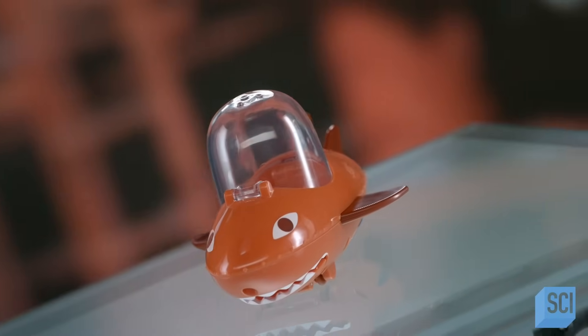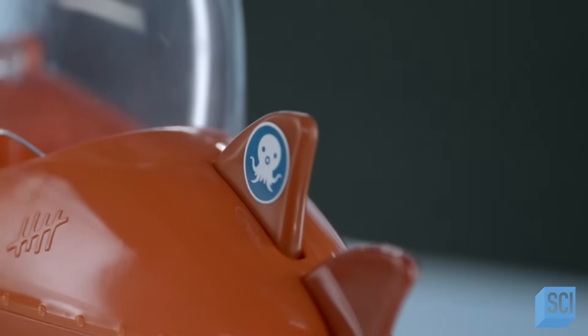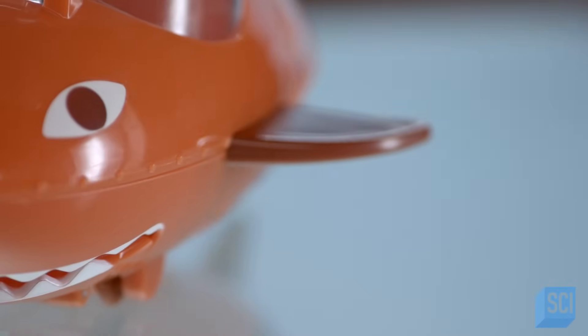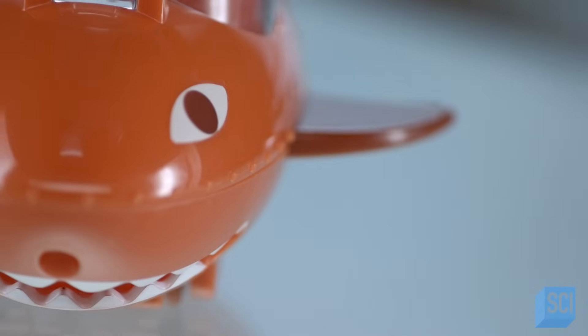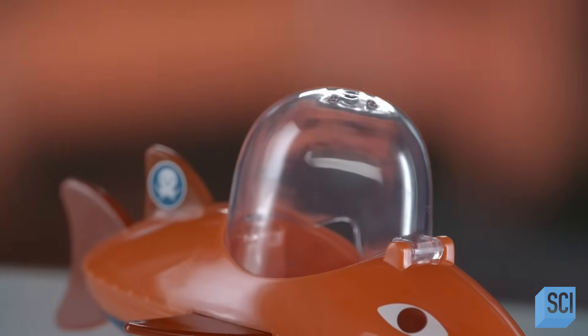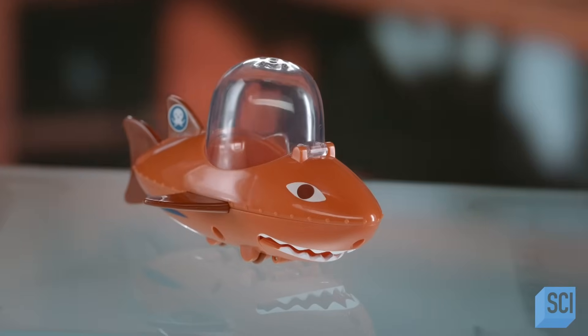This personal watercraft leaps, dives, and barrel rolls with the waves, but it doesn't capsize. It's been engineered to return to an upright position in the water. And when it comes to the fun factor, this diving watercraft leaves other recreational boats in its wake.